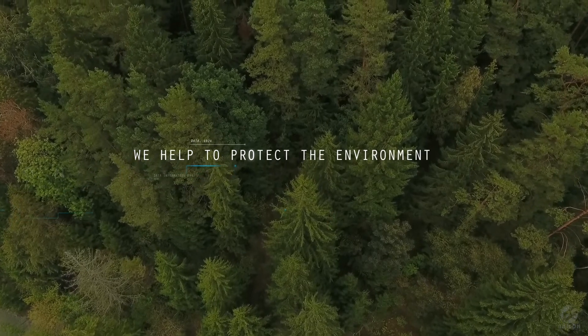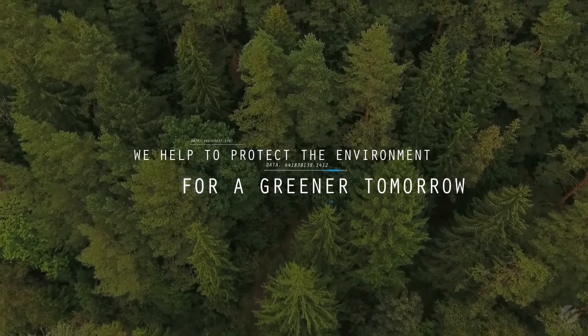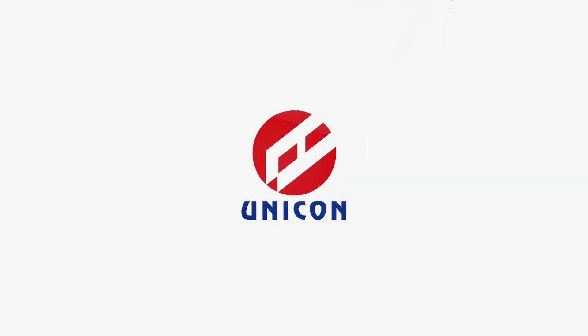We help to protect the environment for a greener tomorrow. Unicom — delivering technology and services.